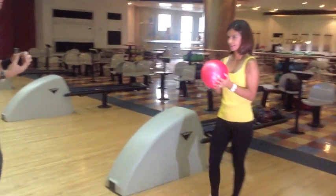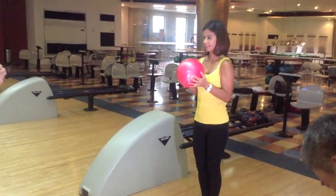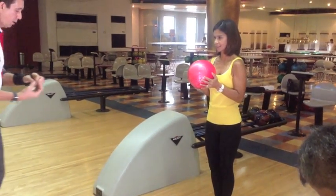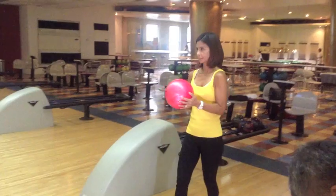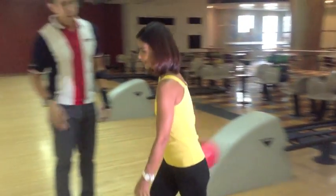The first step is called the ball start, or push away. Push it out. Then second step, third — try to swing.